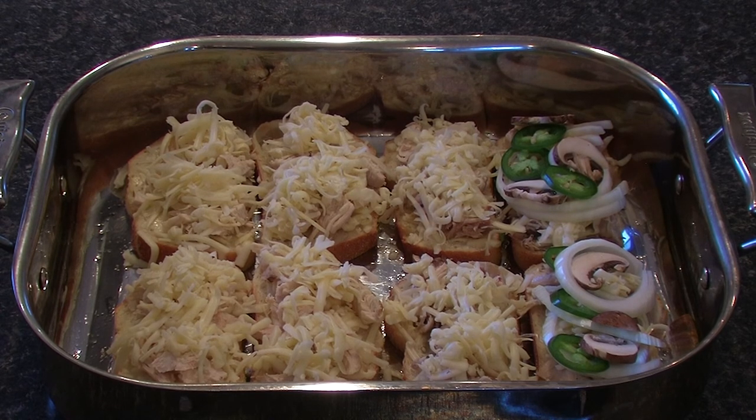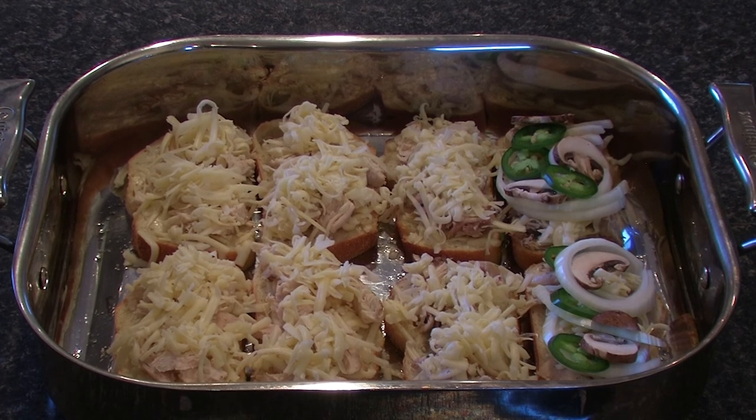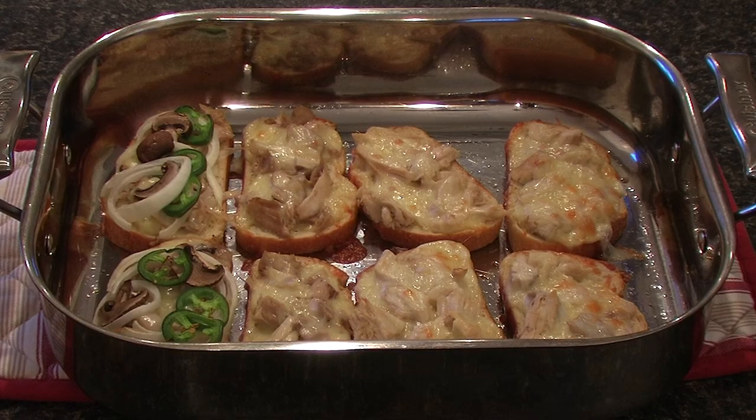Place the pan into the oven until the cheese melts and the bread is a nice toasty brown on the bottom. After about 23 minutes in the oven, the cheese is bubbling away on the sandwiches and starting to brown nicely on top — we're ready to put together the full sandwich.